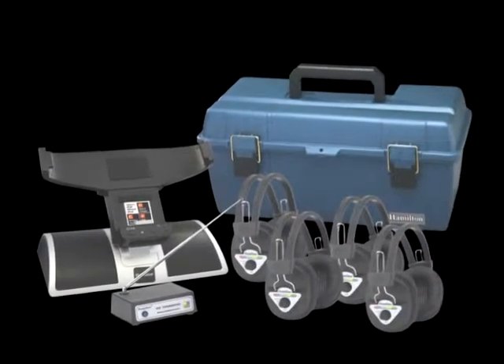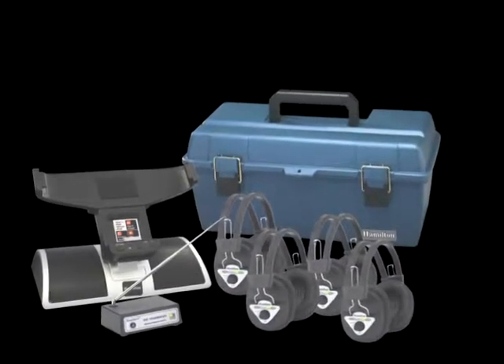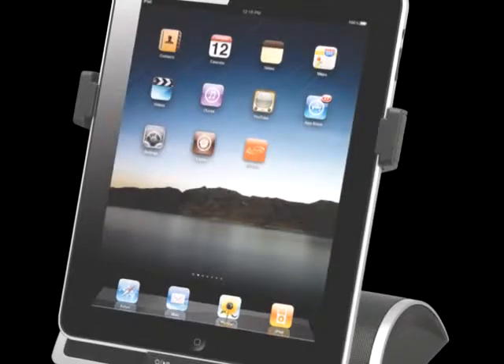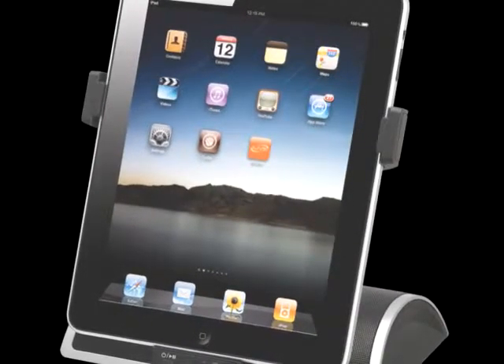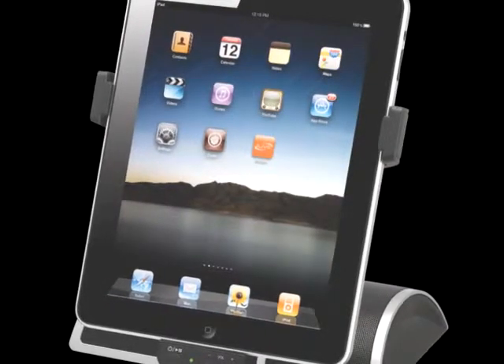The Hamilton Electronics i-Dock 4 and 6 station wireless listening center accessory kits allow you to retrofit your classroom with the traditional use of a listening center, whilst using the modern technology of Apple iPod, iPhone or iPad.